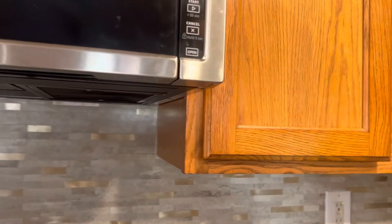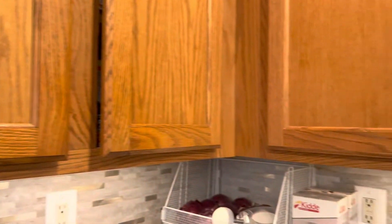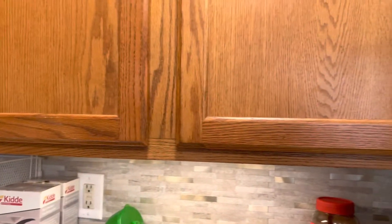I'm already done installing this and it's a really beautiful stand-out in my kitchen. I sealed it underneath, on the top, and also on the sides, and as you can see it holds up really well.